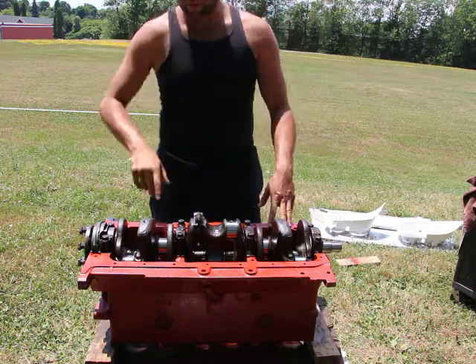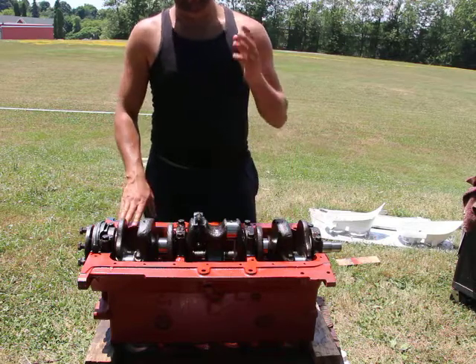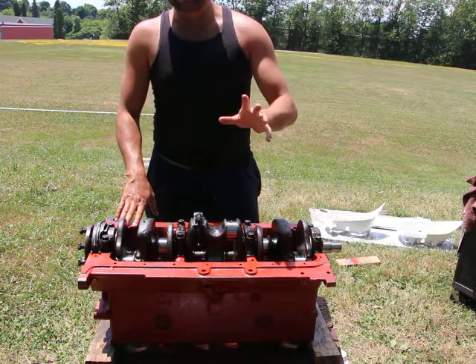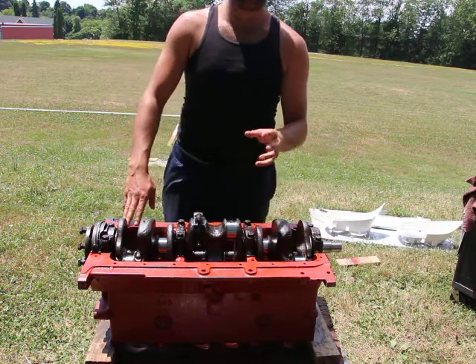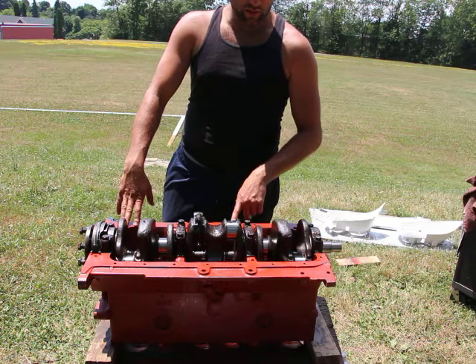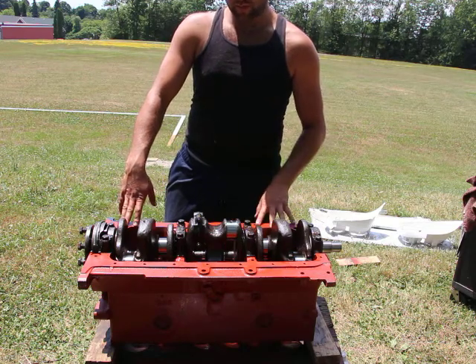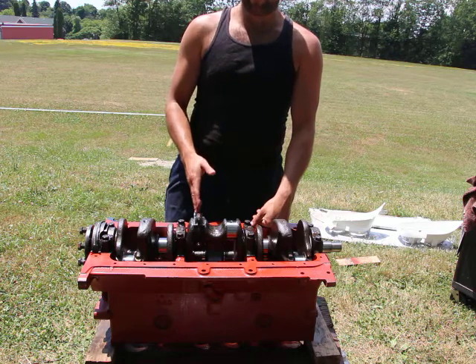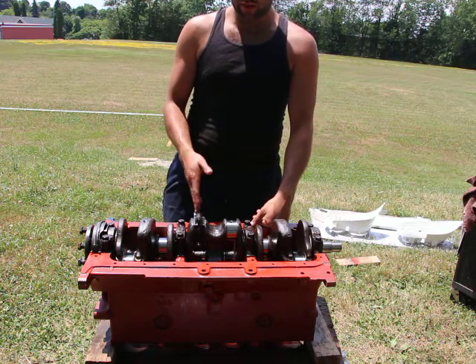I was thinking of either using the connecting rods from the flathead engine, but I would have to go through the trouble of removing all the pistons because they're different from the overhead valve engine, which is this engine here.